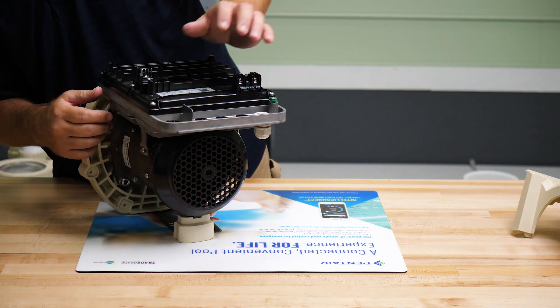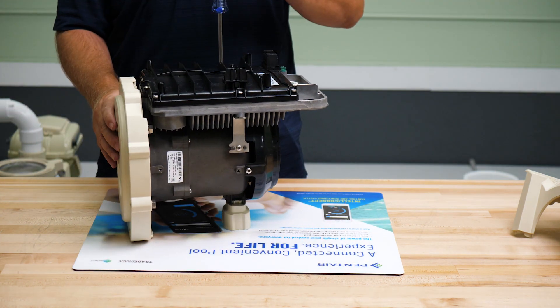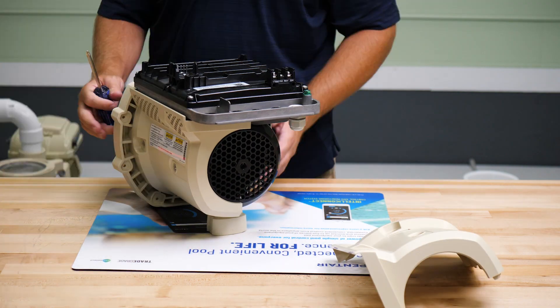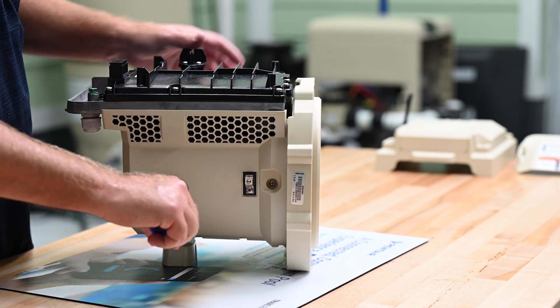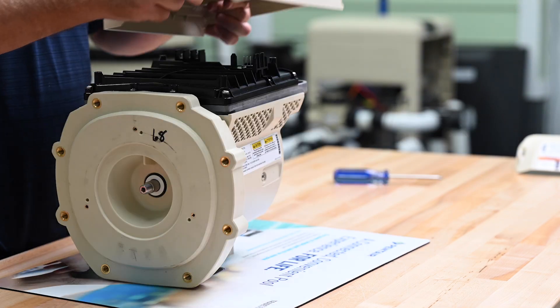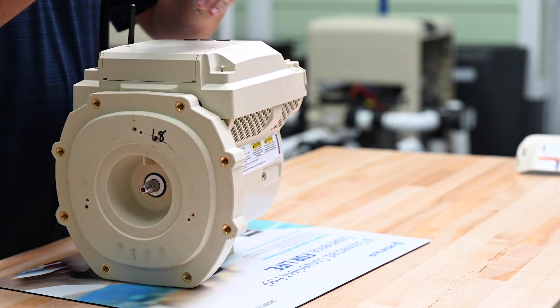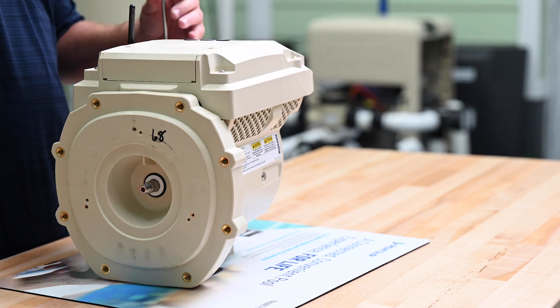Now using the four screws we removed earlier, we can reinstall the drive onto the motor. Next we will reinstall the motor shrouds and secure them with the four retaining screws. Then we'll reinstall the drive cover and the electrical cover and secure them with the screws that we removed earlier.